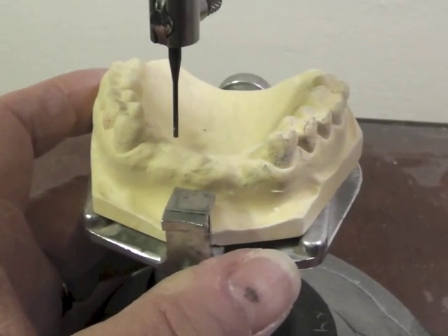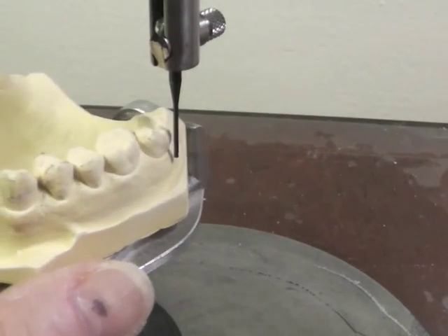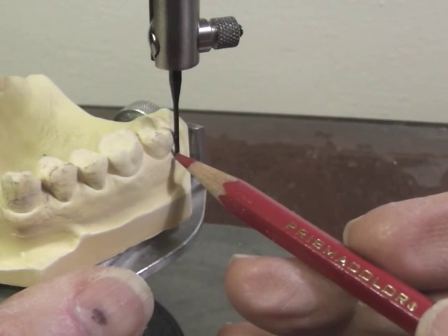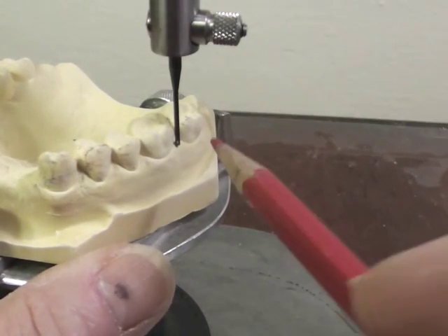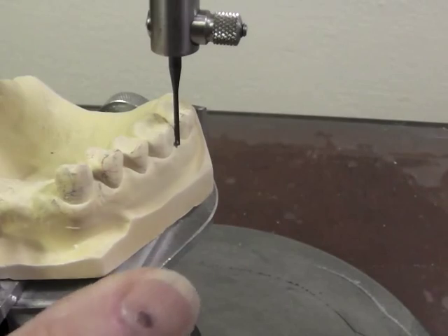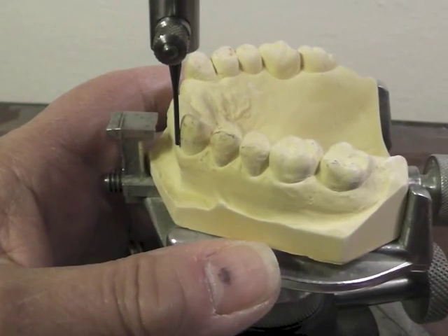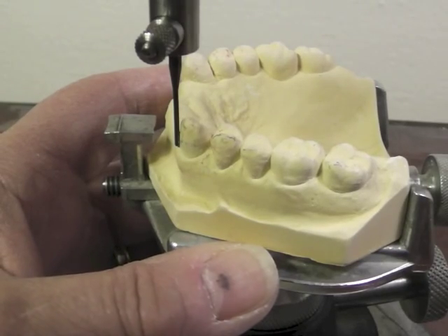Now let's look and see whether we have undercuts. When we put this analyzing rod up against the tooth, you can see a triangular space of light indicating an undercut on the distal buccal of this molar. I have a slight one on this molar here as well. Looking at this canine, I don't have much of an undercut — it kind of leans to the distal. I might have more on the mesial, but not much on the mesial facial.